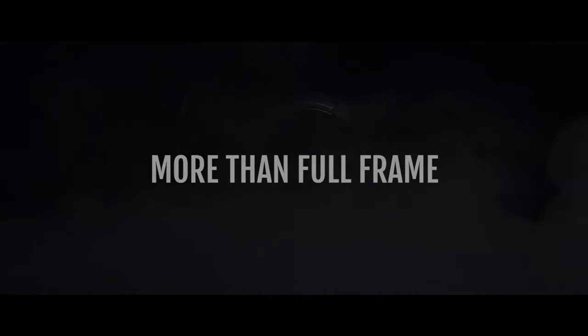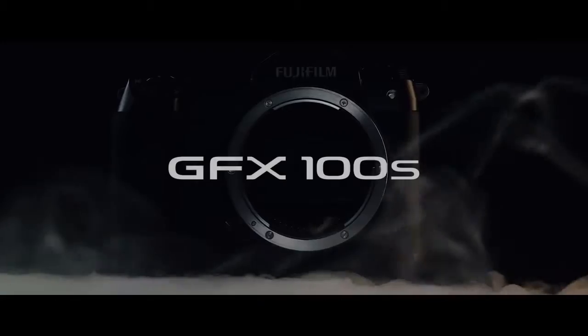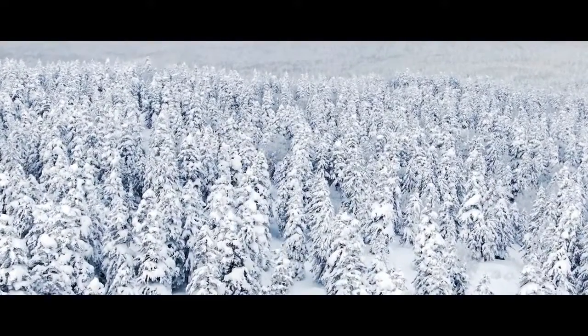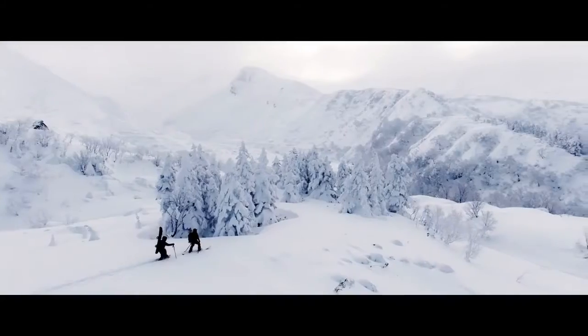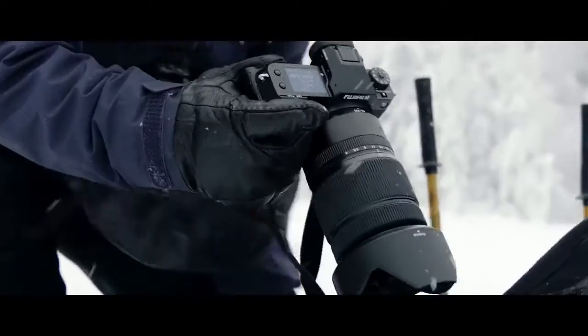The Fujifilm GFX 100s is a powerful 102MP rival for every camera in the industry. It is the latest member of the company's medium format GFX series, and thanks to a relatively small body and price tag, it could be the range's breakthrough camera for professionals.